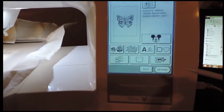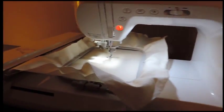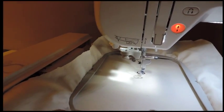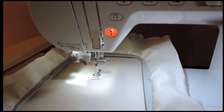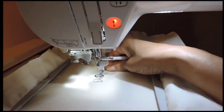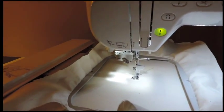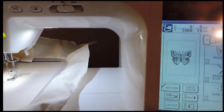Then select sewing and now it's ready. Right now the start/stop button is red, which means I can't do anything until I let the presser foot down and pull the thread out just a little bit. Once I let the presser foot down, the start/stop button turns green and it's ready.